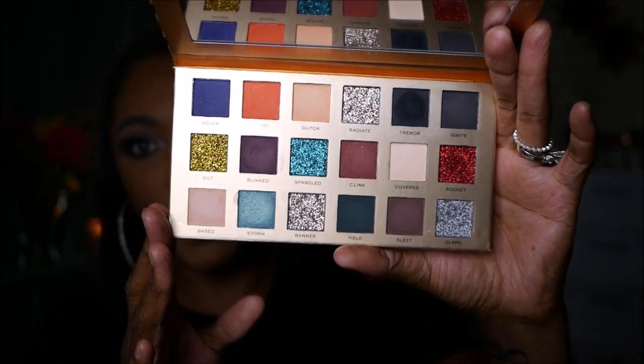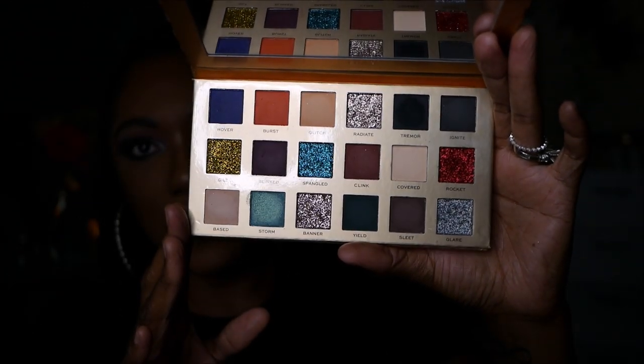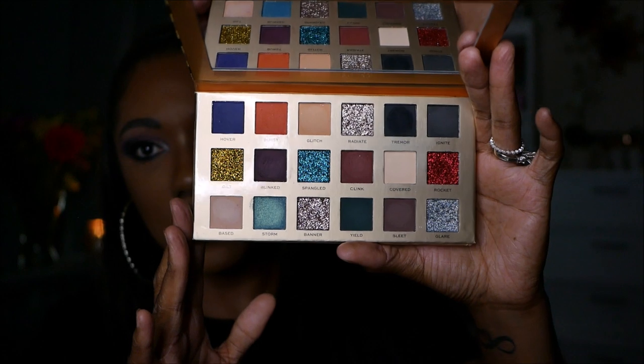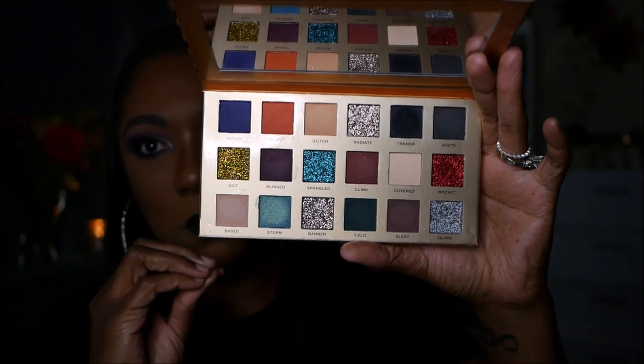Let me give you a close-up look at this palette so you can see how gorgeous it looks. It is so freaking pretty. There are six glitters in here, so if you don't care for glitter, you might not like this palette because it is jam-packed with glitters. What drew me to this palette is the fact that there are so many deep, dark, rich colors in here. Unfortunately, this palette did not perform the way I thought it would — the pigmentation was not good at all. Let me insert some swatches so you guys can see what I'm talking about.